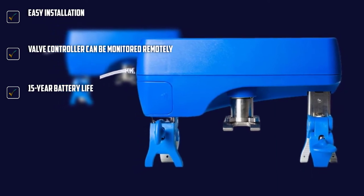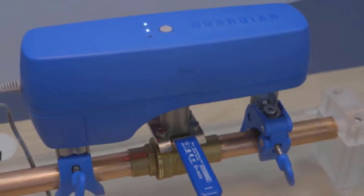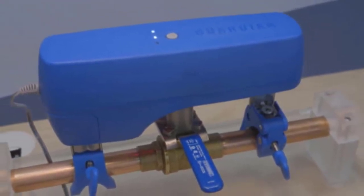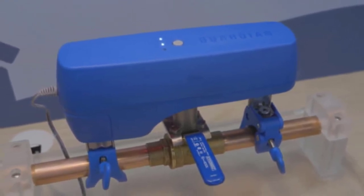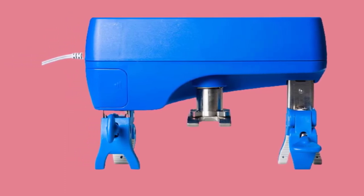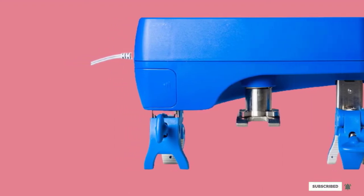It will send a notification to your smartphone through the Guardian app, which is Android and iOS compatible. The three detectors use remote, bottom, and top sensors to detect leaks, so it can be placed anywhere — near toilets, broken washing machines, or leaking water heaters. Lastly, this unit is ideal for large houses since you can add 100 sensors or more to the system.